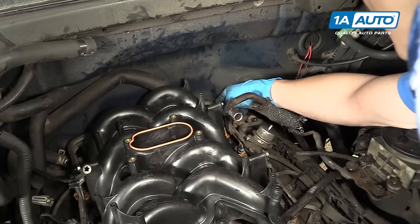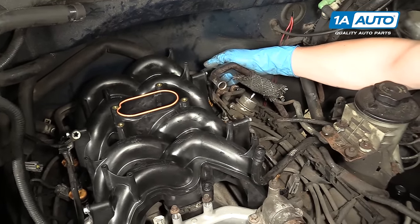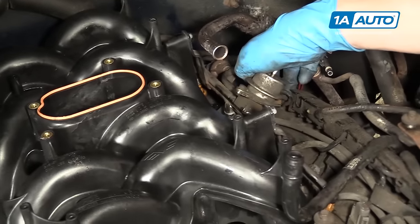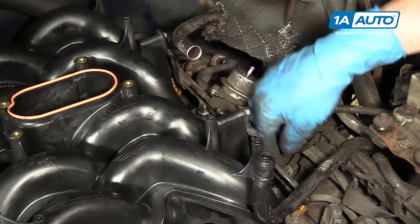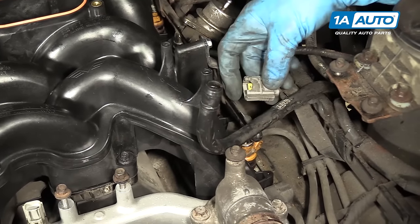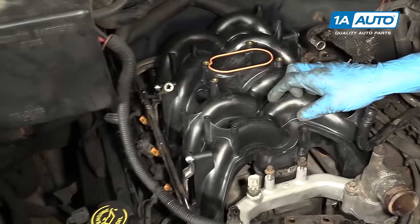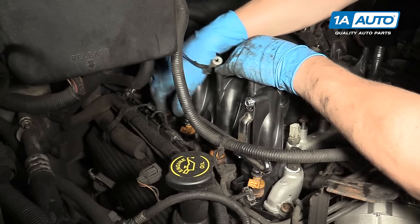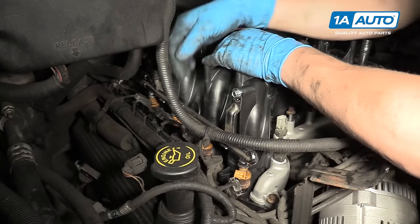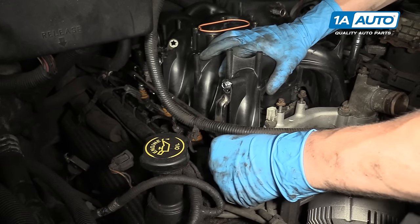Next, install the connectors onto the fuel injectors — they simply just push right down onto the injector. The driver side rear is probably the most difficult one, so get that one out of the way first. Then go down the line, take the connector, and push it down on the injector. It only goes on one way — you can see it has a notch on one side so you can't put it on upside down or backwards. The injectors actually turn, so put them in the right position where they live happily.